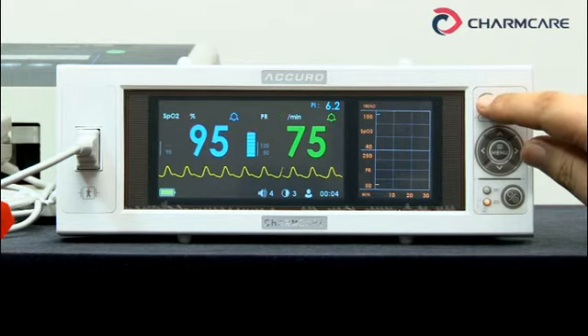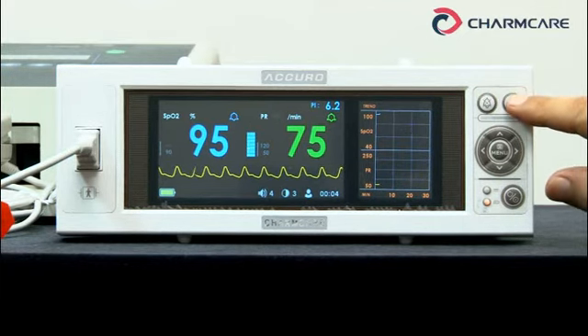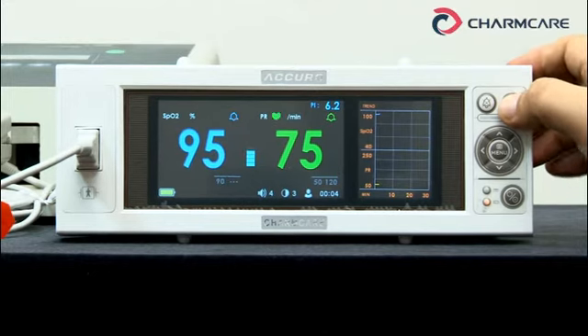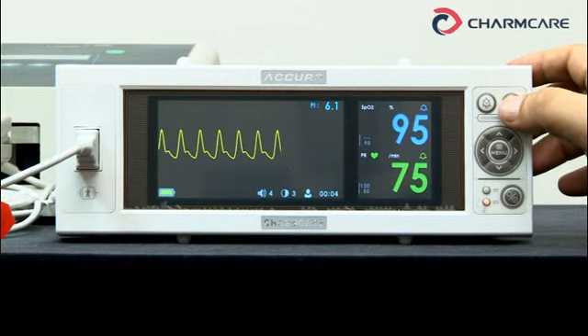This button is alarm sound pause. This button is screen mode switching — four screens are offered: first, second, third, fourth. You can indicate any screen as the main screen.